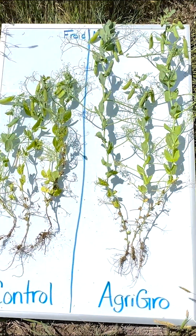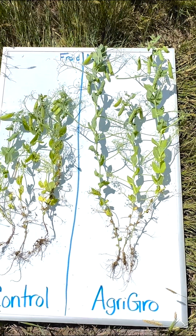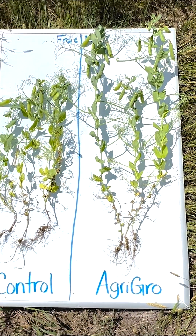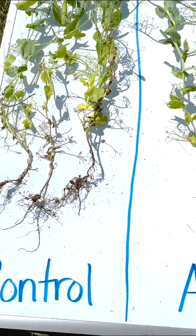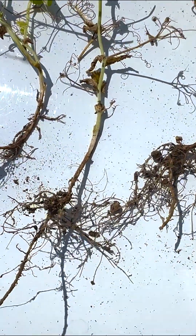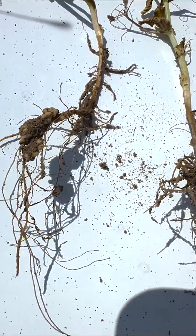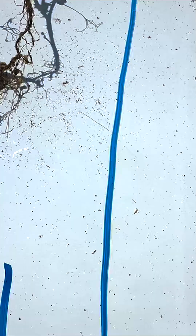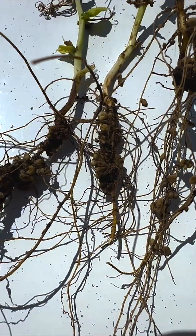Right here, I have a comparison of the control on the left-hand side and aggro on the right-hand side. Right off the bat, I see a difference in height as well as nodulation. Over here on the control plants, you can see that there are nodules on those roots. However, if you come look at the aggro roots, you can really see nodulation.